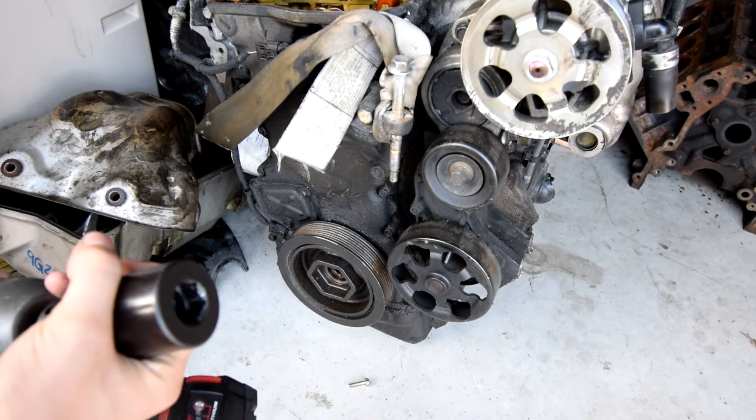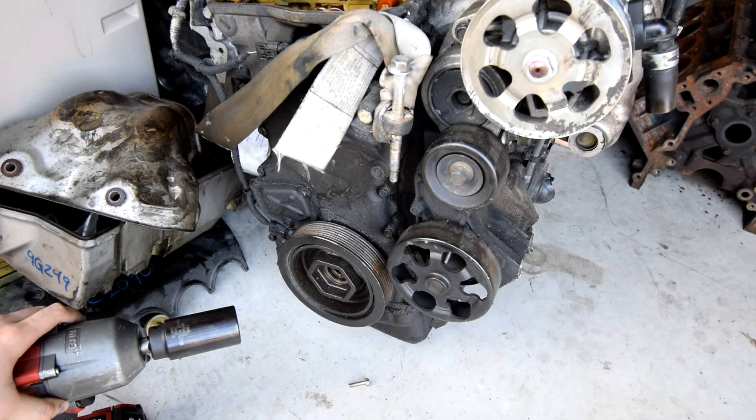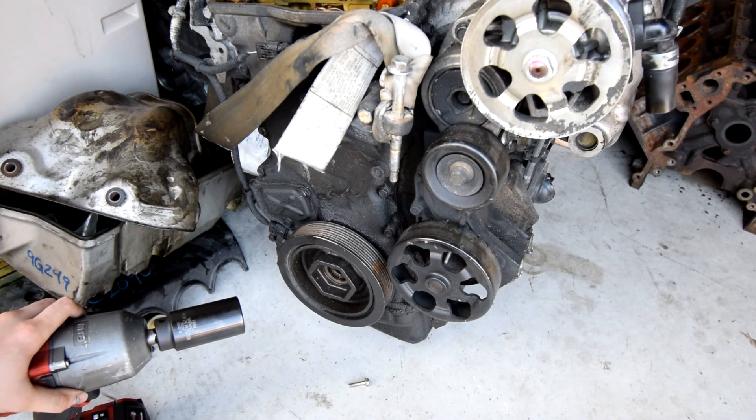All you need is this socket. It's about 25 bucks on Amazon. Go to the Amazon link in the description or in the comments that I'll be posting — it helps the channel out and helps you out because you can get these off a lot quicker. Just a quick tip.